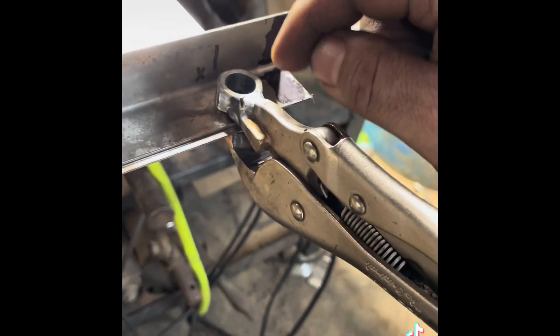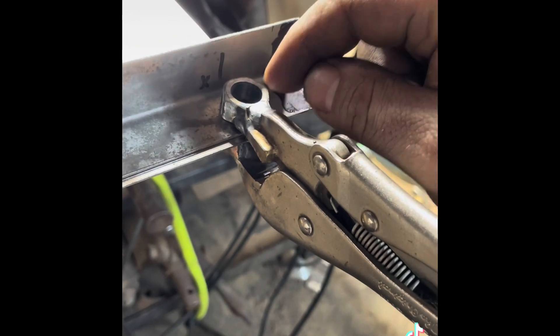What I did is I bored a hole through a nut for a number five TIG cup, and on the bottom side I took a bolt, cut it down, turned the threads off of it, welded it for the other side of the clamp, and then clad it with a piece of copper.